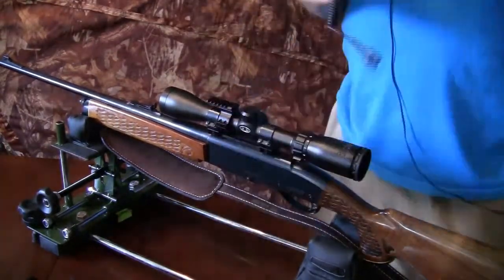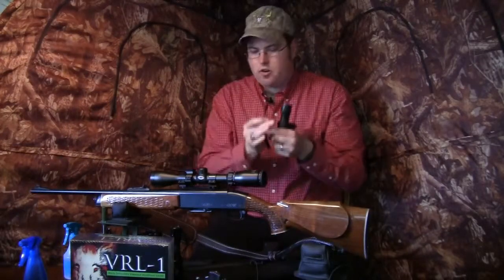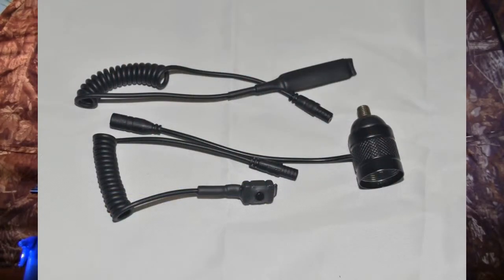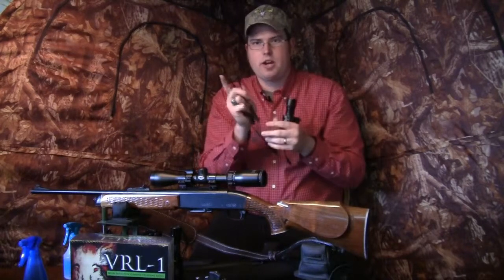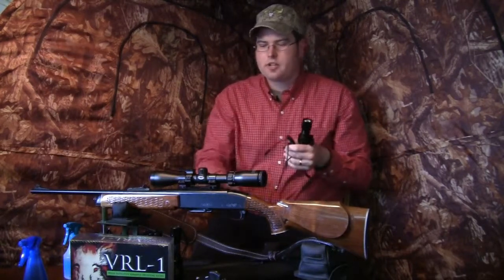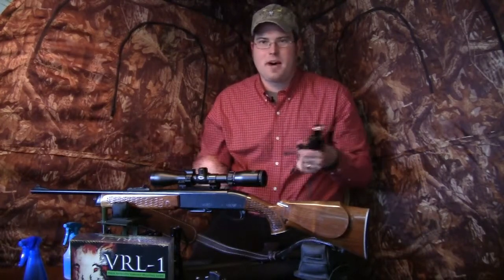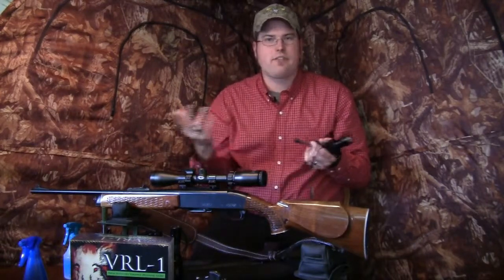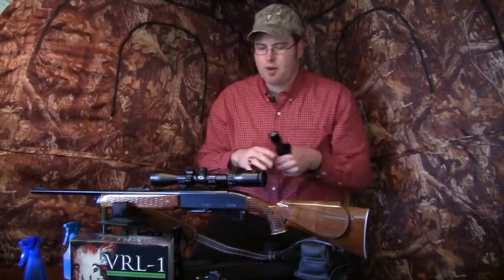When using the VRLX on a scope mount scenario, you can still use either of the pigtail switches — simply plug a click switch or pressure switch into the back of the light. Both come with little velcro mounting strips so you can attach them right on the gun. On some guns I just hold it in my hand, and on an AR-15 style you can even attach it to the pistol grip — another tip I learned from varmintlights.com.